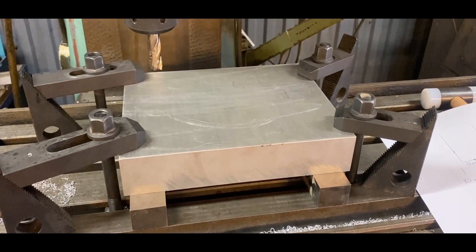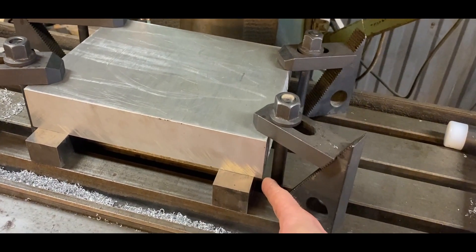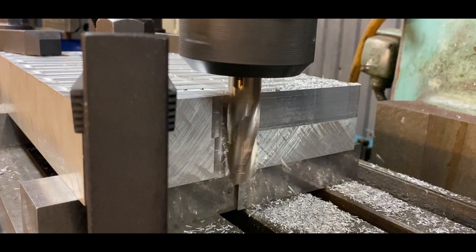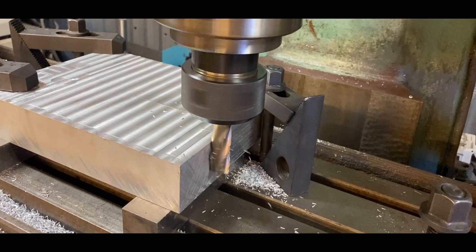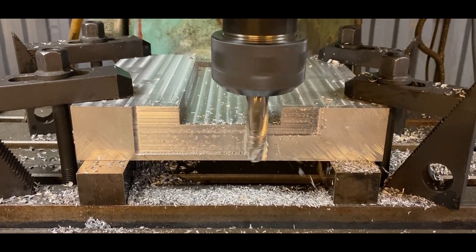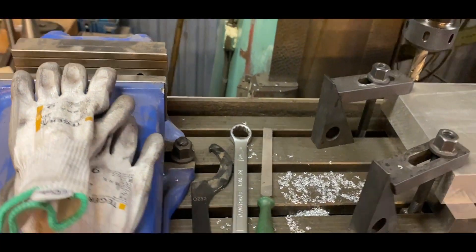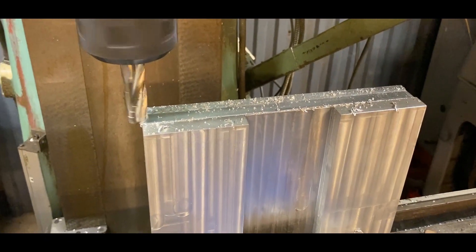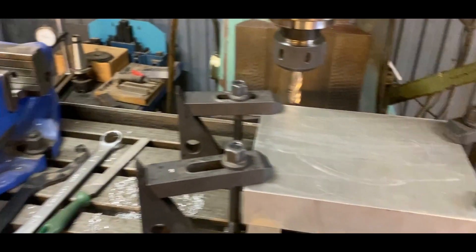I'm sure the machinists out there are screaming at their screens right now. I have the piece hanging over this edge by a few millimeters because I need to access the sides and ends to mill them nice and square, and I'm also hoping to do some squaring up at the sides as well — just enough so that I can put it up on its edge and it will sit in the vise fairly square to the machine. This is probably not how the pros do it, but I'm out of options and need to make this work somehow.